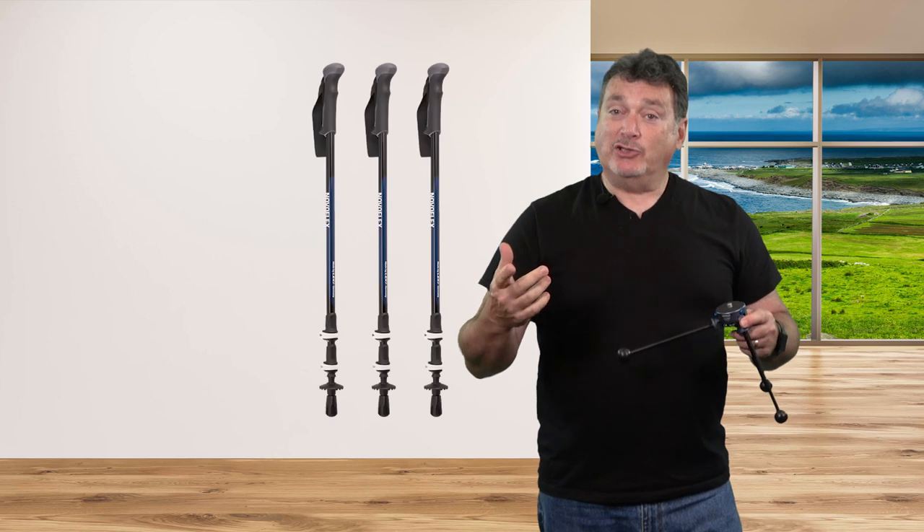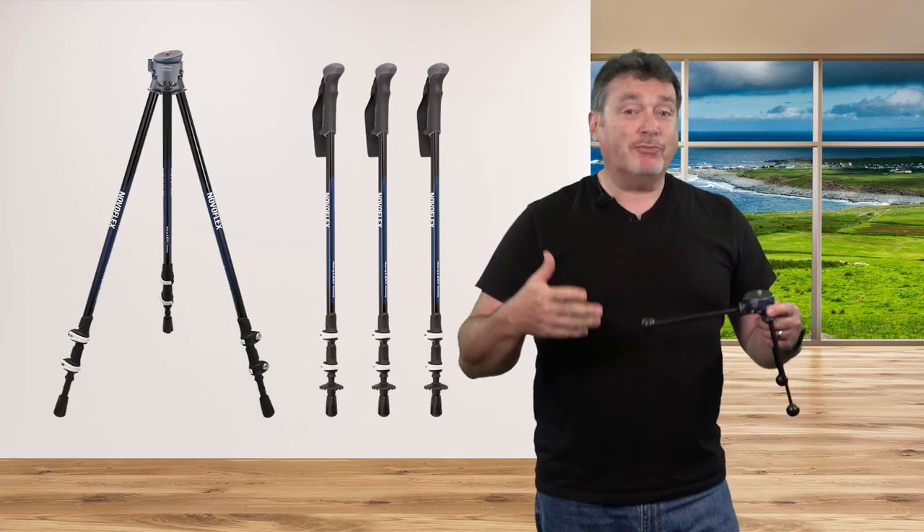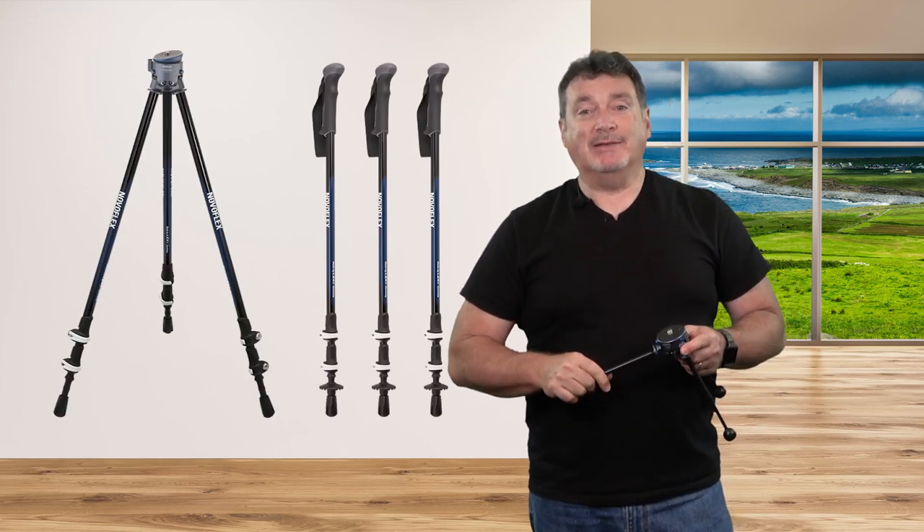For you serious hikers out there, there are even a set of tripod legs that are actual hiking sticks. You can add just one as a hiking stick if you don't need all three, or all three legs can be hiking sticks.